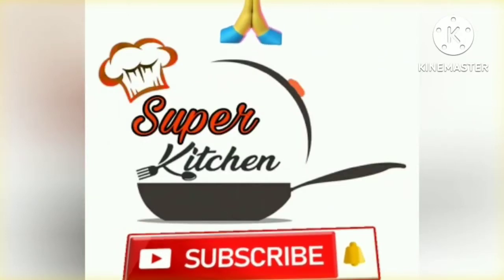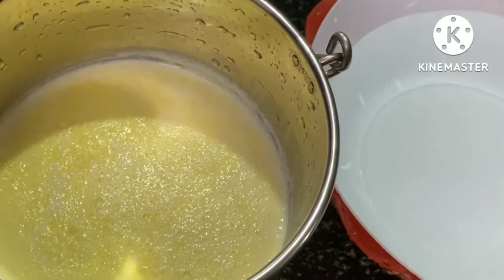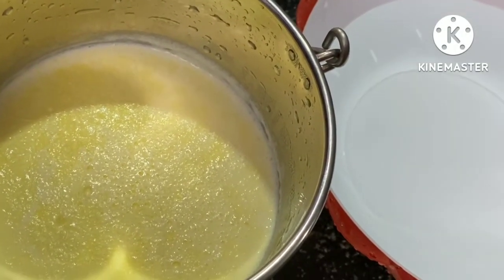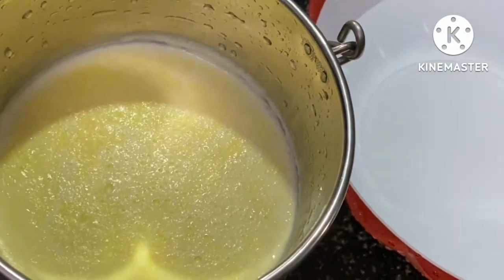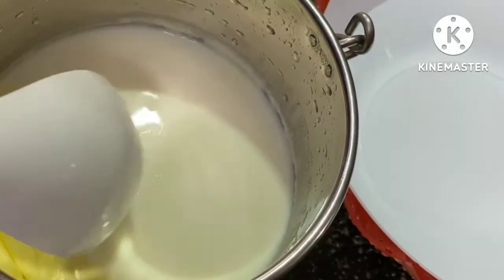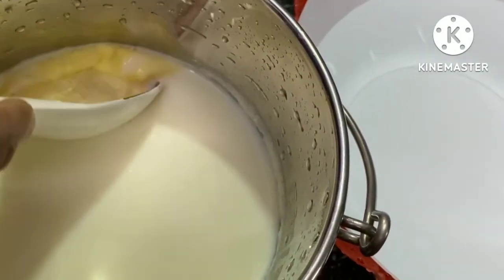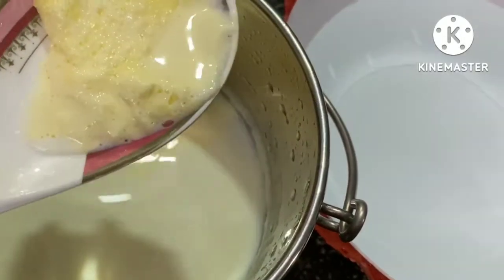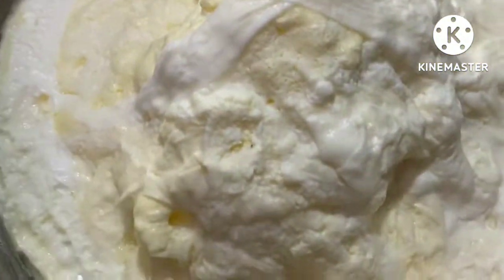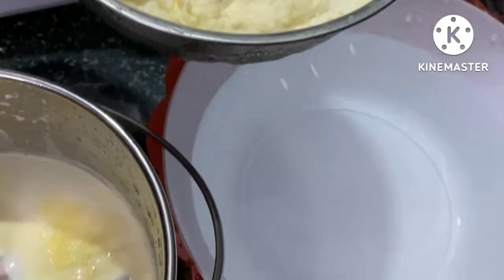Namaskaram! Welcome to Super Kitchen. We have a stove filled with fresh water.